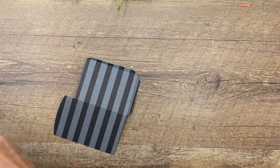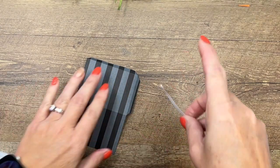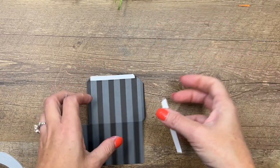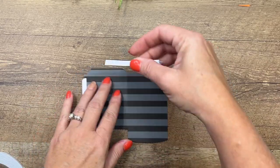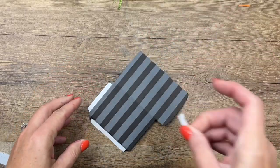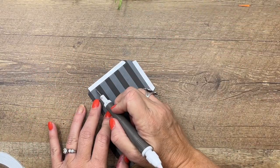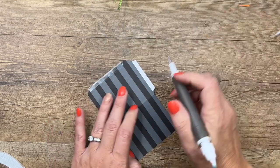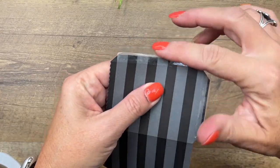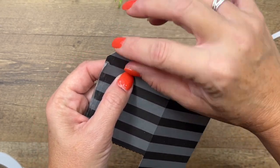You can use any kind of adhesive you want. I'm going to use our tear and tape because it's right about the right width of that tab. So I'm going to put that on there. You can tear it and put some down here. These little pockets I think are designed probably for gift cards, but they work great for other things too. Now I'm going to take my Take Your Pick tool to get that paper off. And then if you have a little bit of adhesive hanging over, like I do,